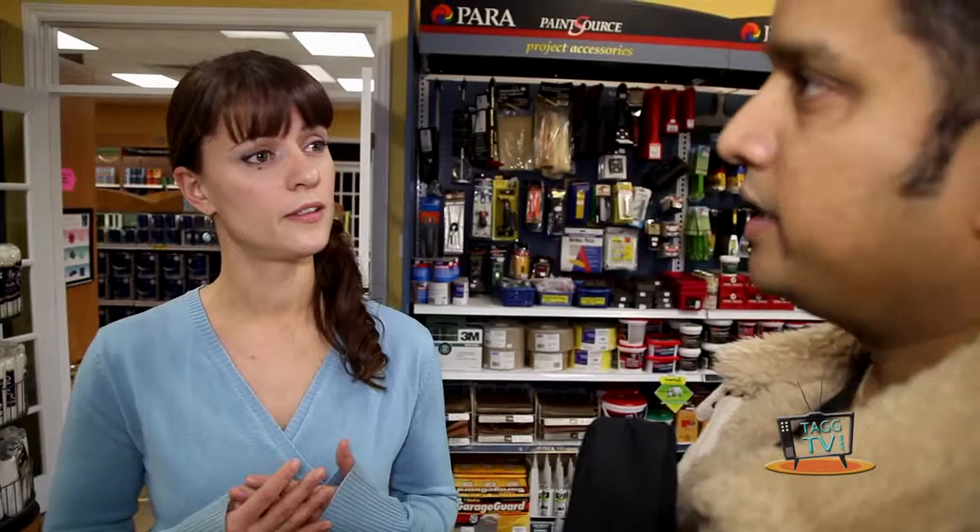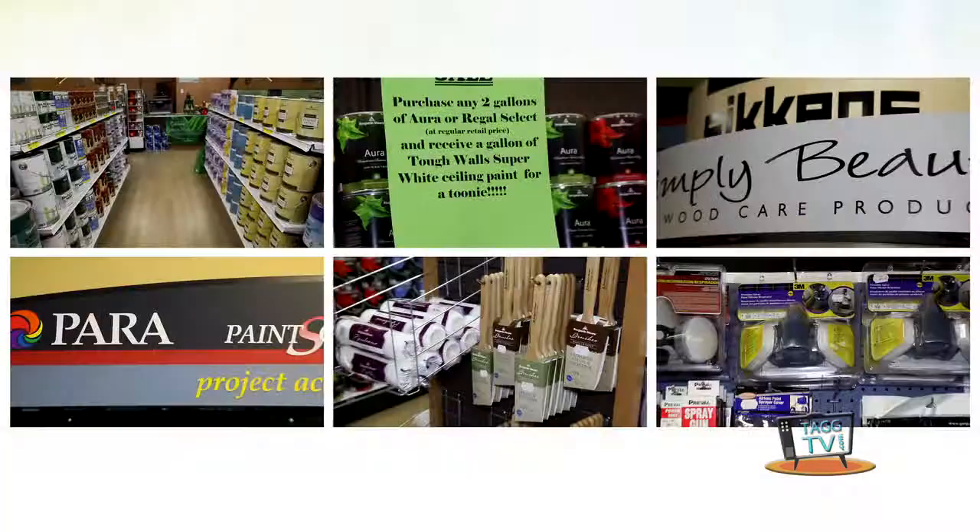So you have your whole house to do. What would be your major concerns? Color, durability, or low VOC products, so more environmentally friendly? Yes, yes, and yes.